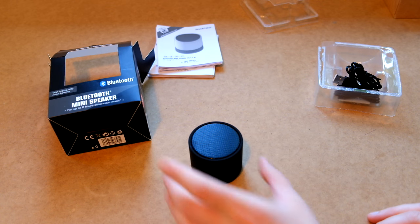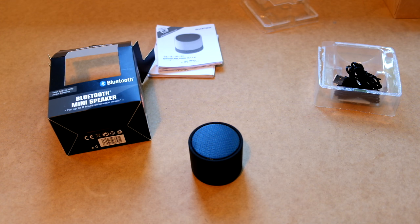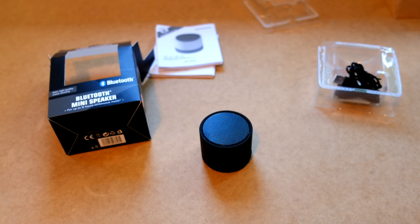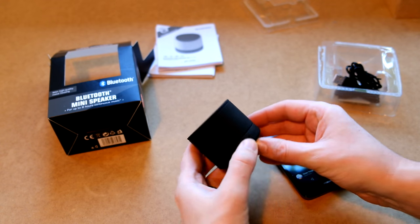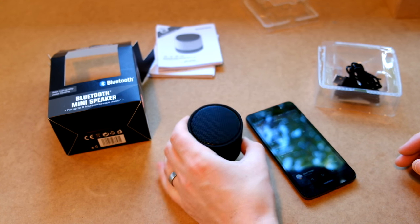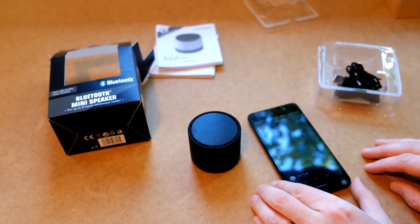Wow, it makes noise — it's amazing. The sound didn't sound too bad there. I have hooked up my phone through Bluetooth and selected some terrible stock music. Let's see what it's like. Let's try and turn this up. That sound was obviously the volume going up to its maximum.